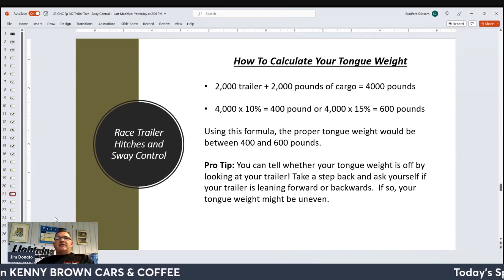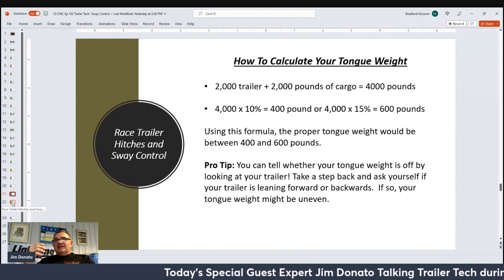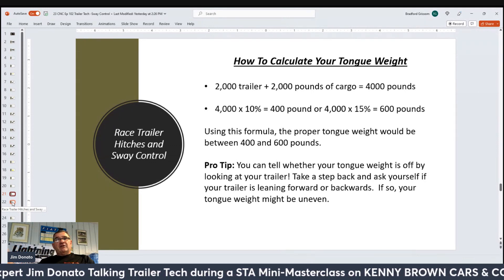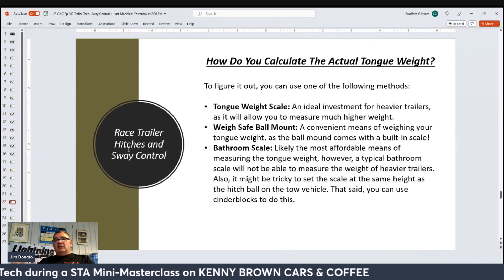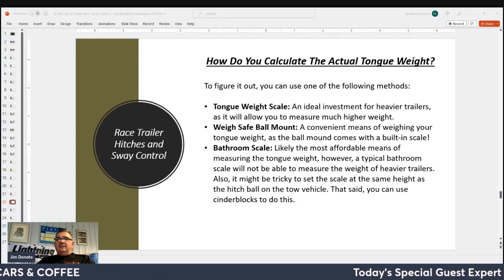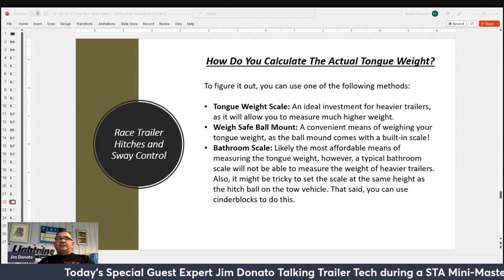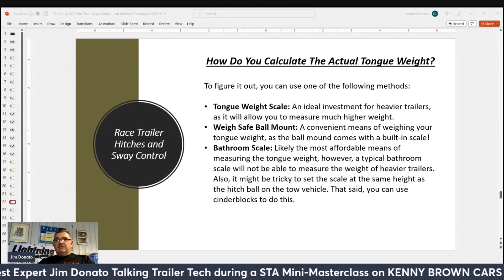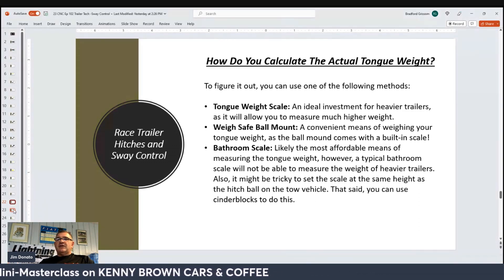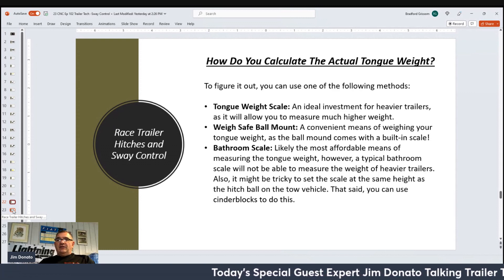Too little tongue weight can lead to sway from side to side. Too much tongue weight can put too much pressure on the rear wheels and also make the front steering too light. Your tongue weight should be between 10 and 15% of total trailer weight. So a 2,000-pound trailer with 2,000 pounds of cargo — 4,000 pounds total — should have 400 to 600 pounds tongue weight. Always err a little on the heavy side; 12% is always a really good number. You can measure tongue weight using a bathroom scale, local scrap yards with full scales, or freight places with heavy scales that go over a thousand pounds. There are also trailer tongue scale weights you can purchase.